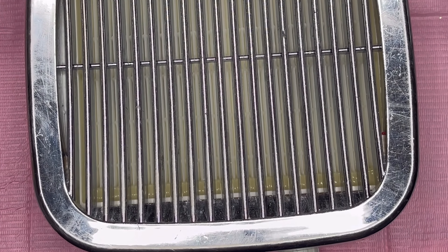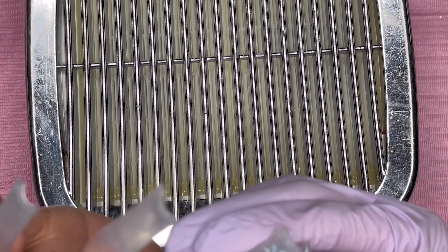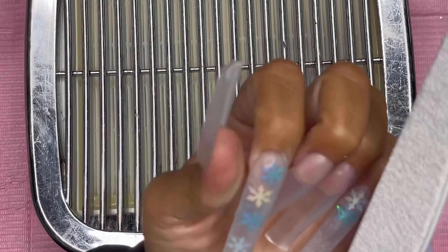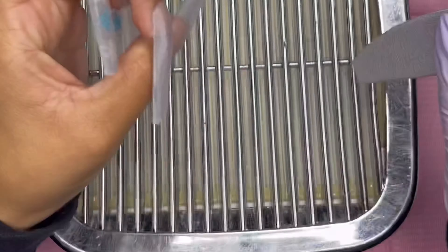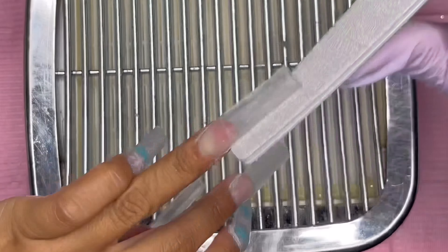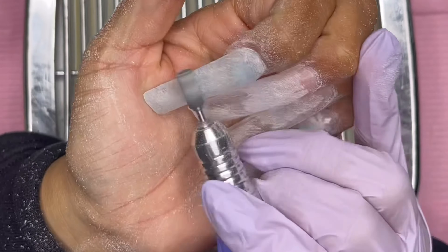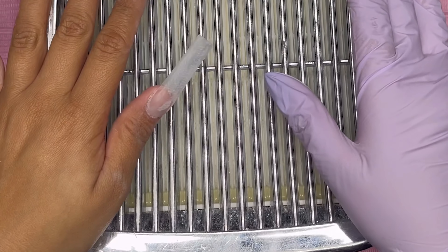Once the poly gel has been cured, I went ahead and removed the tacky layer off the nails — this is how the nails are looking and I am super excited! Next I'm going to go ahead and start filing and shaping these nails.